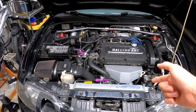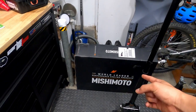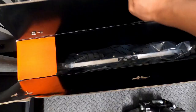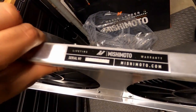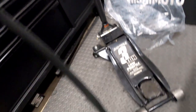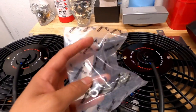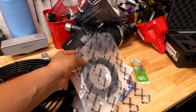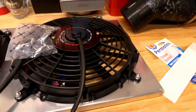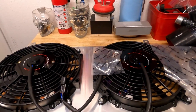Today we're working in the engine bay because I got some new fans for the DSM. I actually got a sponsorship with Mishimoto, so I got their slim fans. It comes with two fans and a shroud, and it already comes with connectors on each side so I don't have to splice anything from the old fans. It also came with hardware, so I won't be using the old rusted bolts, and it came with this tape you put around the edges to prevent vibration.